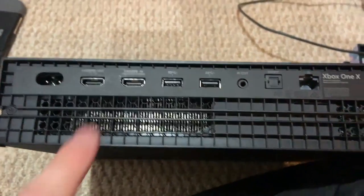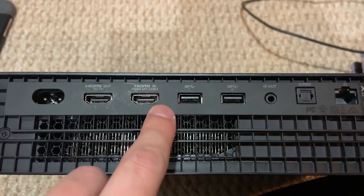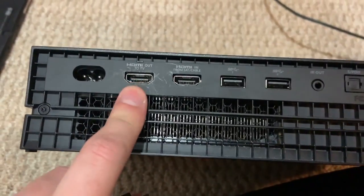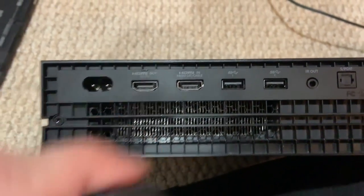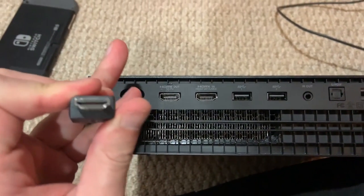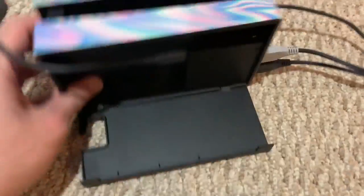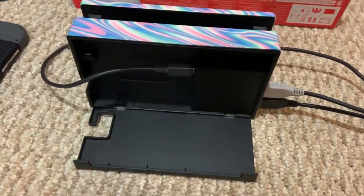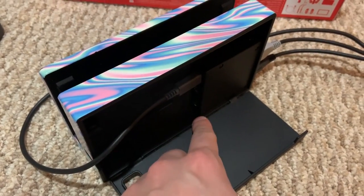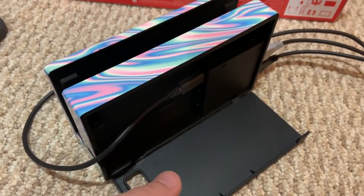For example, here's the Xbox One. You can see all the ports clear as day because they're just right there. You can also see which direction the HDMI ports are going, because if you plug it in the wrong way it's not going to go in. Now the problem with the Nintendo Switch dock is that if it's sitting on your table, you can't even see what's going on. You turn it and it's all dark — you have to get a flashlight to see.